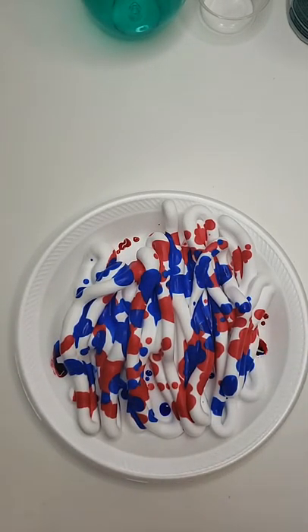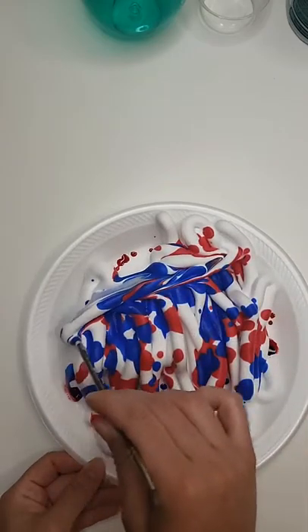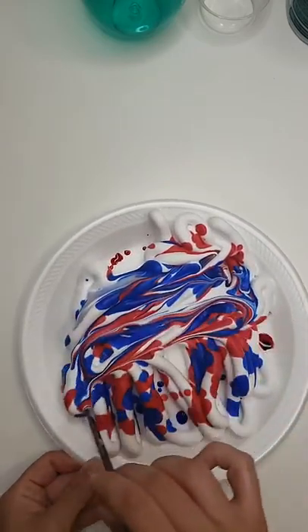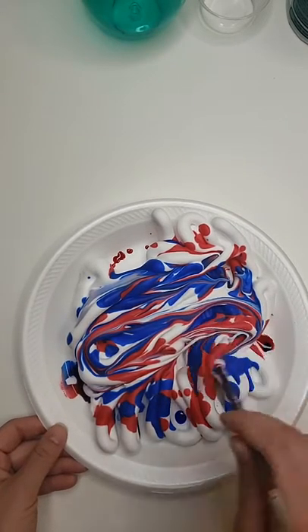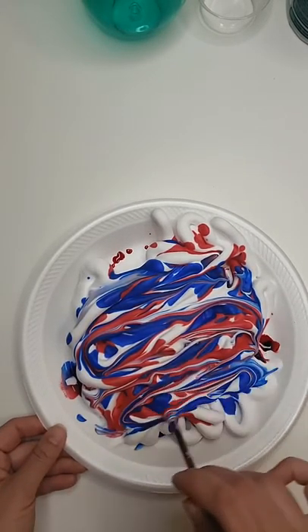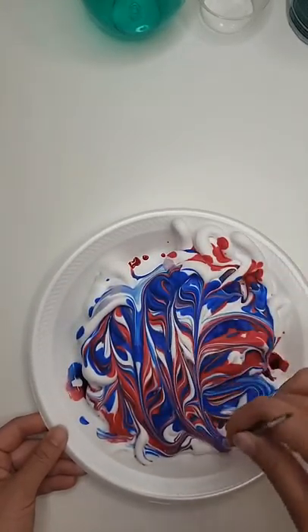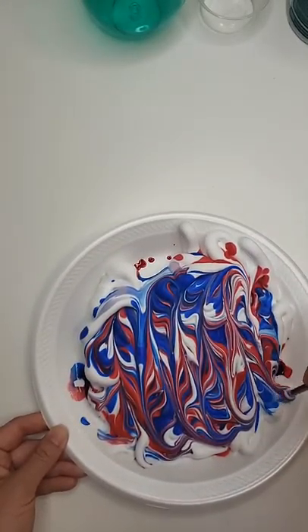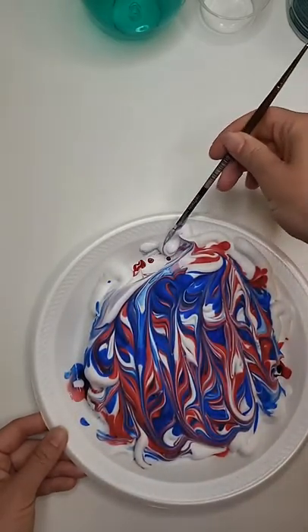And then together, they mix to make purple, because blue and red make purple. It didn't really mix much in my last one, so I tried to put a lot more paint, but I just don't think it really mixes that well with the shaving cream. But that's okay, because we're actually all in the beginning stages of our business for the most part, and so they're not fully mixed yet, maybe.